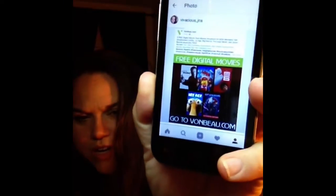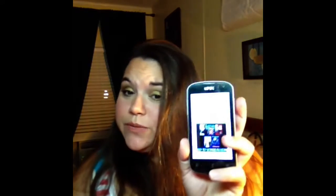I was scrolling through Facebook and VonBeau.com — that's V-O-N-B-E-A-U dot com — had this on their Facebook page. It's probably still active. It was through Movies Anywhere, and if you're signing up for the first time you get five free digital movies on your account. I got Jason Bourne, The Lego Movie, Ice Age, Ghostbusters, and Big Hero 6 for free.